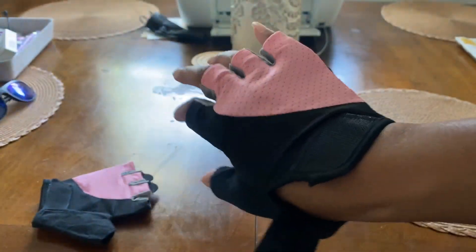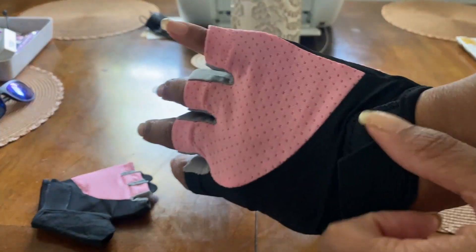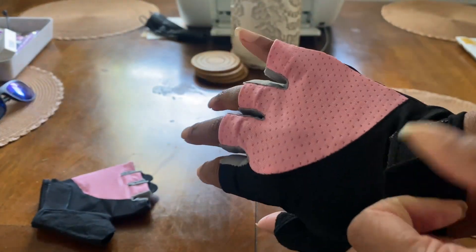So let's flip through those. As you can see, there's a Velcro right here, so you can kind of adjust the size with the Velcro if your hands are a little bit bigger.